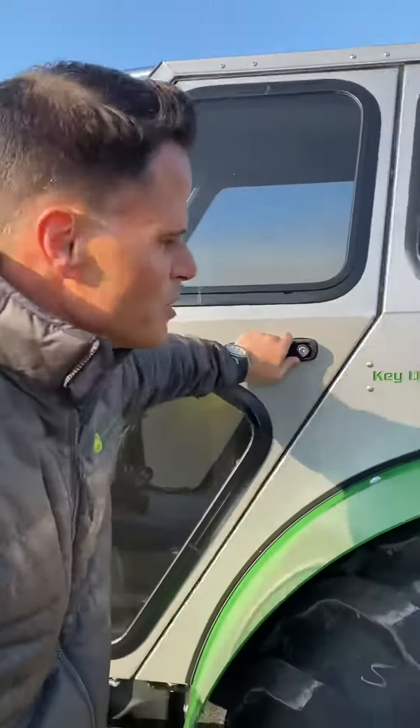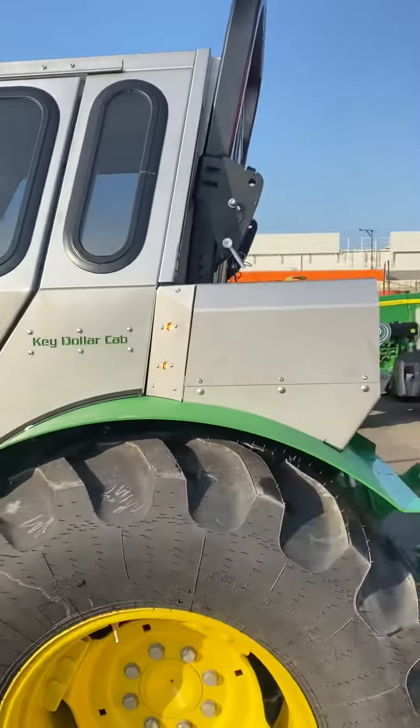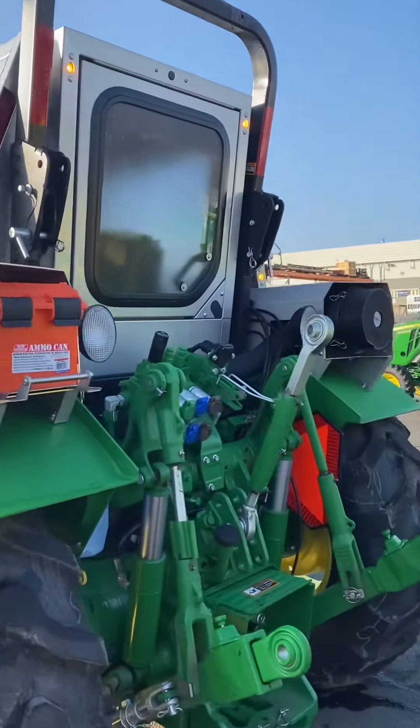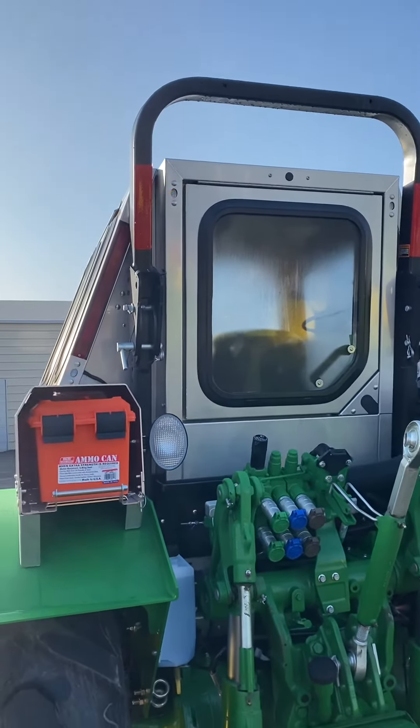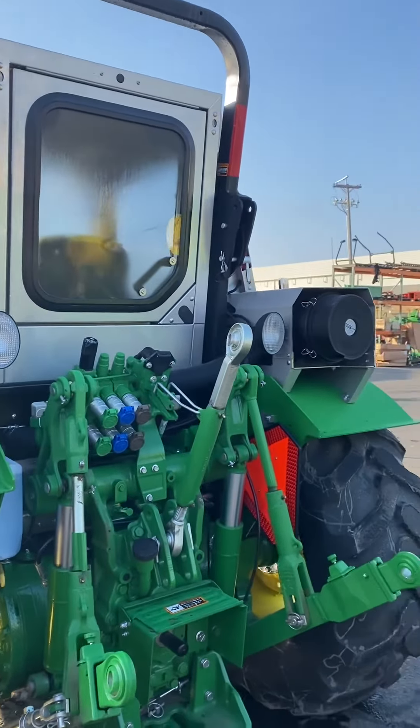Looks like they included some storage for your protective equipment back here, and we've got some additional LED lights in the rear, which are a nice addition for safety and visibility at night.